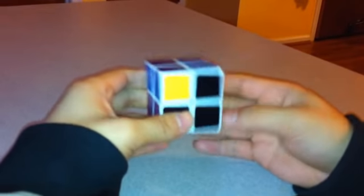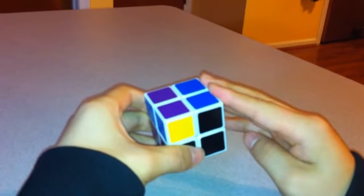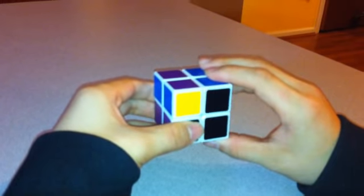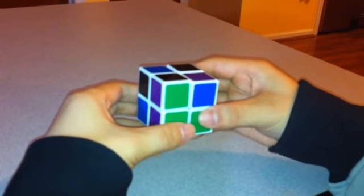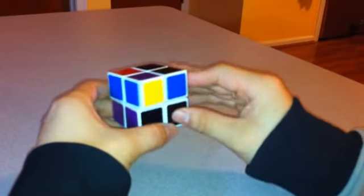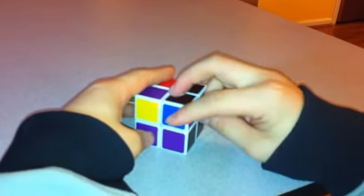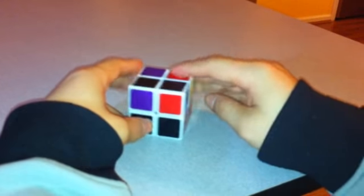Now I'm going to do the algorithm you need to put all the corners in the right order. Make sure the two solved pieces are on the right. The algorithm is: Right, Up Inverted, Left Inverted, Up, Right Inverted, Up Inverted, Left. None of the pieces may look solved yet because there's no blue directly opposite green, but if you examine where each piece belongs, you can see that rotating each one puts it in the right place.